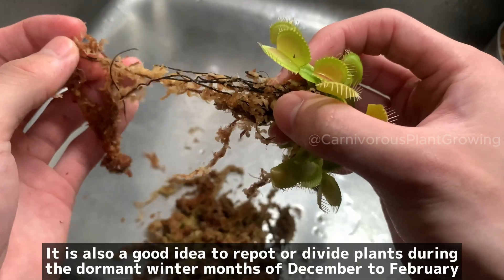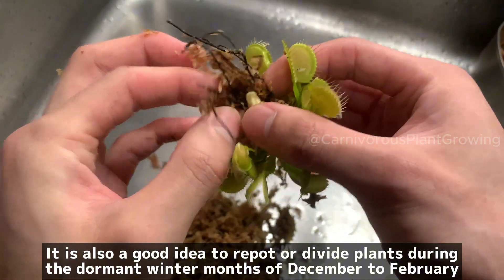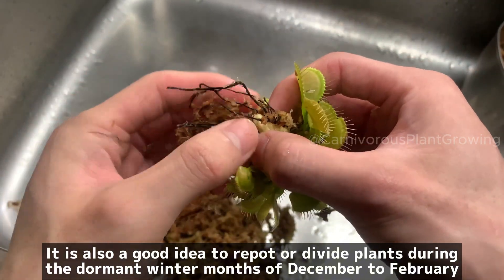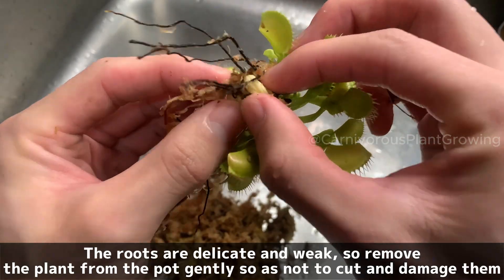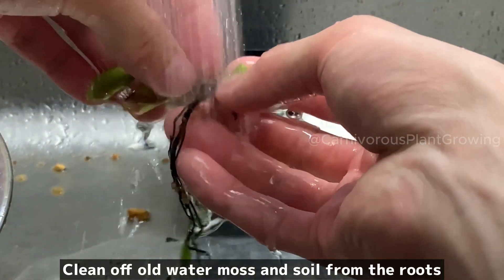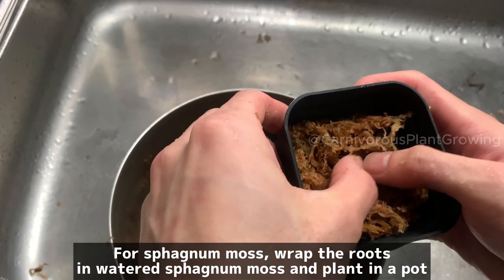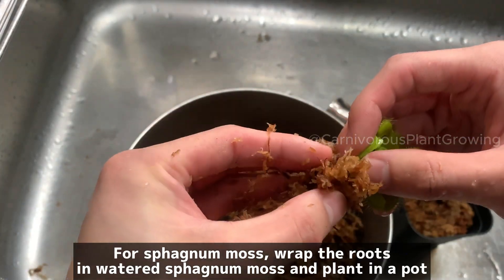To keep the plant healthy, it is also a good idea to repot or divide plants during the dormant winter months of December to February. The roots are delicate and weak, so remove the plant from the pot gently so as not to cut and damage them. Clean off old water moss and soil from the roots. For sphagnum moss, wrap the roots in watered sphagnum moss and plant in a pot.